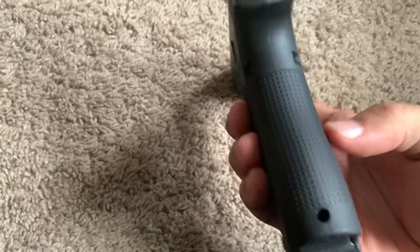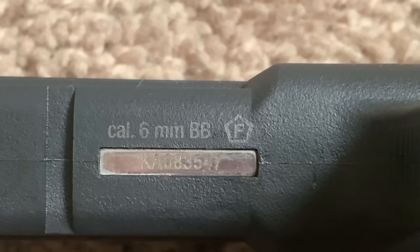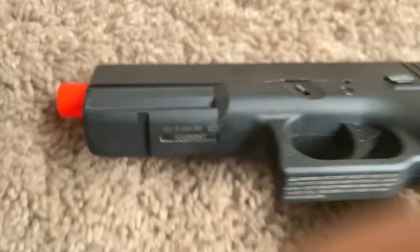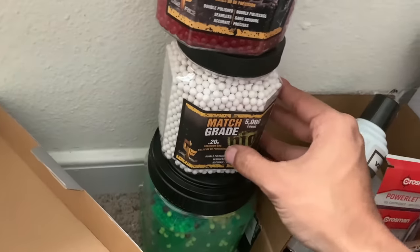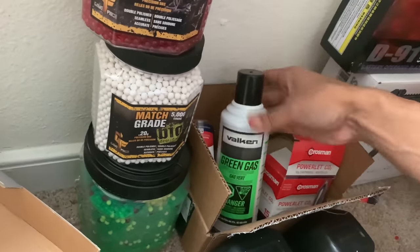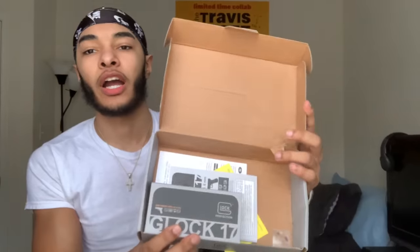The texturing on the handles is the same all over — just dots all over. This is the 6 millimeter version. A lot of y'all be buying the 0.177, which is the 4.5 millimeter steel BBs. I'm getting the 6 millimeter ones and I shoot the 0.12s for my better guns. I also have 0.20s, green gas, and CO2 powered.